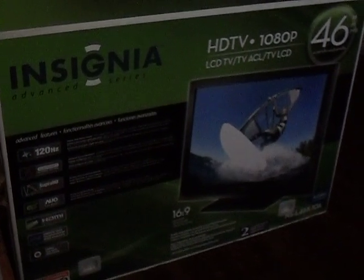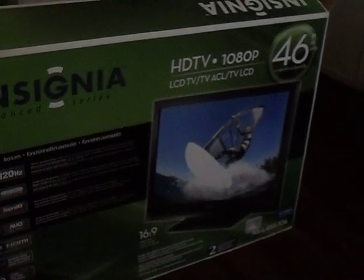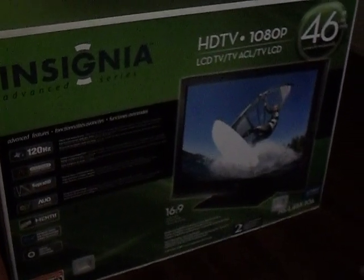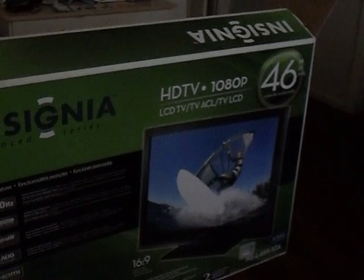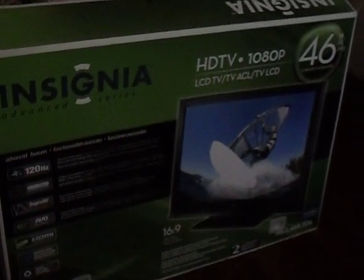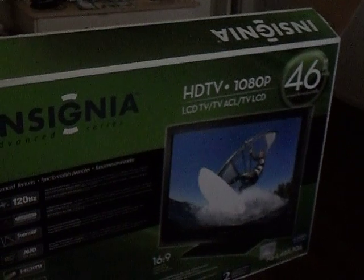I'm going to show you guys how to fix the lag on your Insignia Advanced Series TV HDTV. This model right here is an LCD TV. We've heard a lot of people having problems with the LCD — it lags when you play Xbox or video games. There's like a second lag that will not help you at all online. So we're going to show you how to fix that.